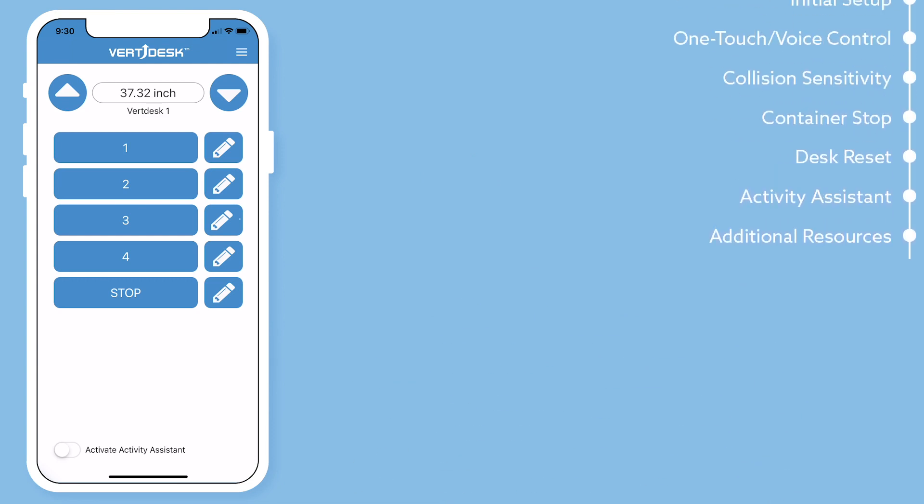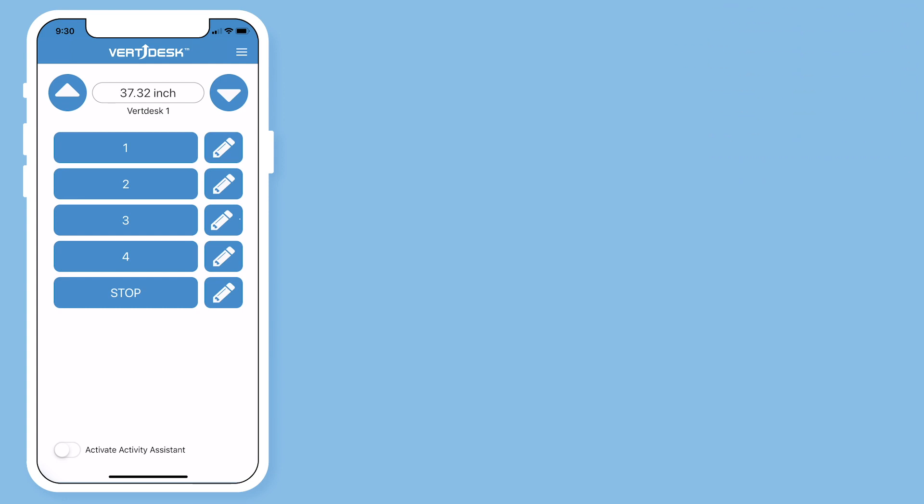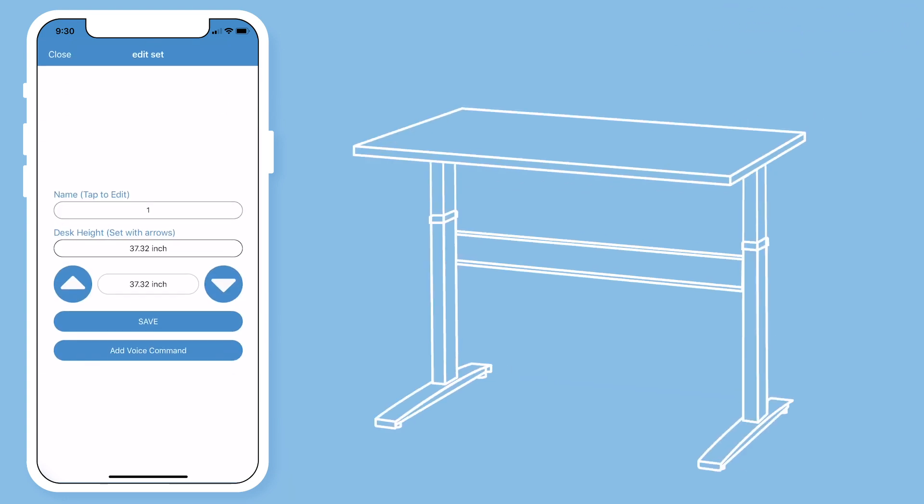There are four available preset heights to set up your desk. Each of them allow you to use voice control. I set up my number one for sitting height. Select the edit button.